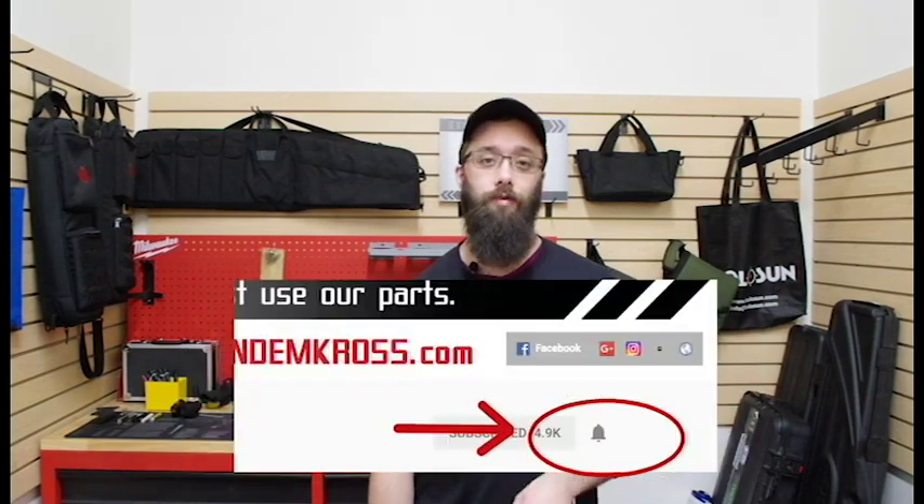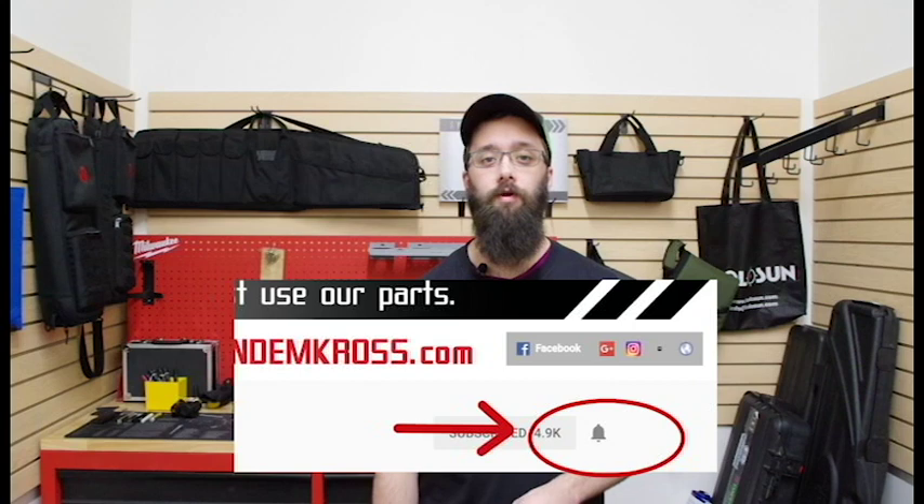If anyone has their own methods for getting the spring and detent in, be sure to let us know in the comments. Don't forget to click the subscribe button and the little bell icon next to it to get notifications when we upload new content. Also follow us on all our social media — we're on Facebook, Twitter, and Instagram — and you can find all these products and many more at www.tandemcross.com. Till next time.